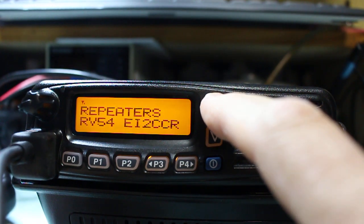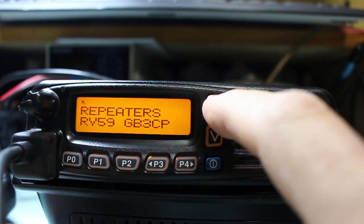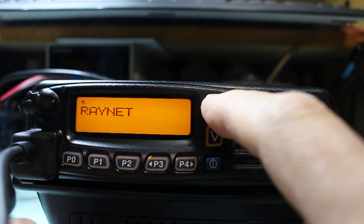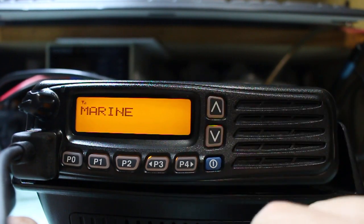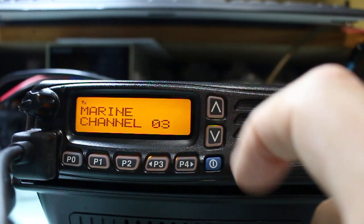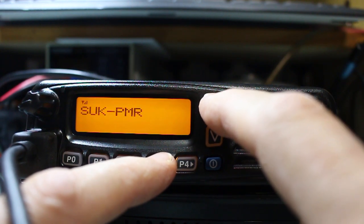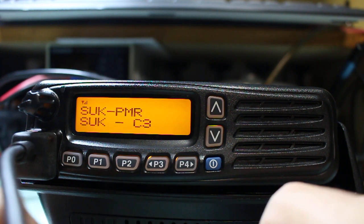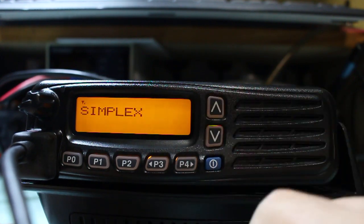You can see I have programmed some of the repeater call signs in along with their channel number. These are 144 MHz frequencies, not only used by Raynet, but if you wanted to scan just those you could. Marine is displayed as channel numbers. Note on marine — when I press transmit, it will not transmit. If I go to UK PMR for the simple UK license, it does transmit, provided you have a license. I do actually have a license, so I can transmit on those frequencies. And back to simplex again.